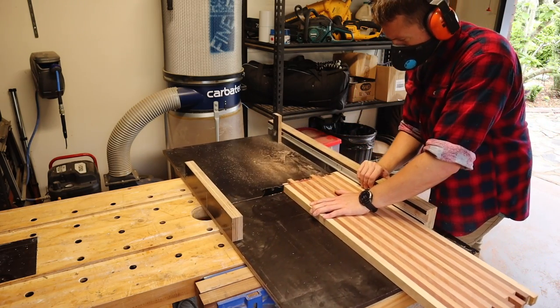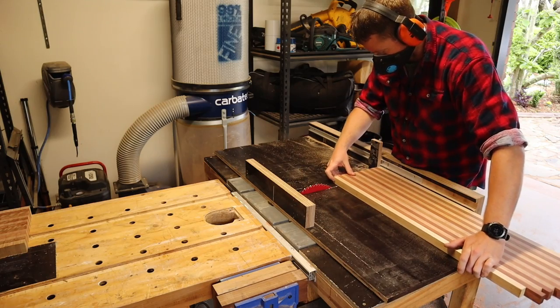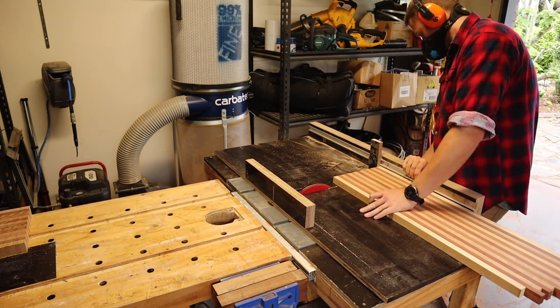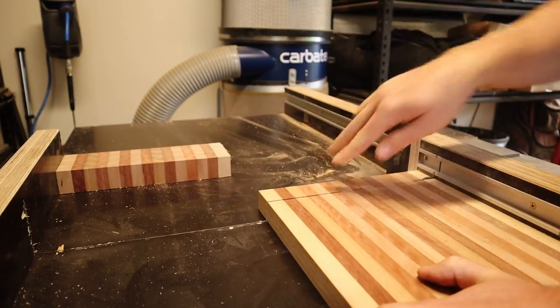Now that I've bored you to death with some maths, and the panel's out of the clamps, it gets tidied up in the thicknesser again, and one end squared off. Here I take my perfectly good board and cut it up into 35mm strips that will become the final board thickness.